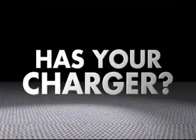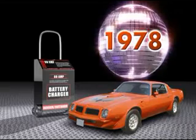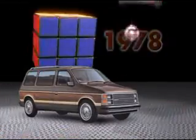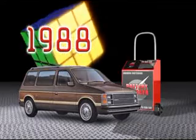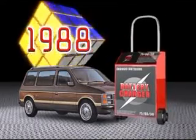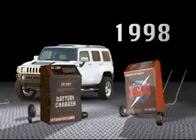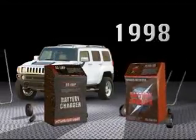Batteries have changed. Has your charger? In 1978, the typical shop battery charger looked like this. By 1988, it progressed to this. By 1998, when it came to charging lead-acid batteries, things hadn't changed that much. Until now.